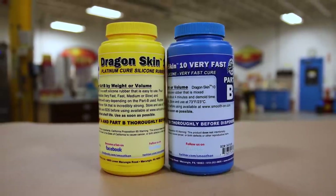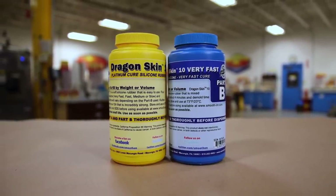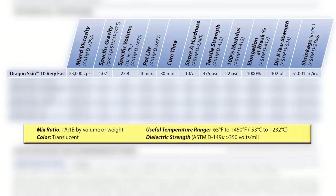We're going to be using the Dragon Skin 10 Very Fast for this project because we need the speed of the material. This is a one-to-one mix ratio with a four-minute working time, so the working time is extremely short, while the cure time is 30 minutes. A fast turnaround on this project is really important.